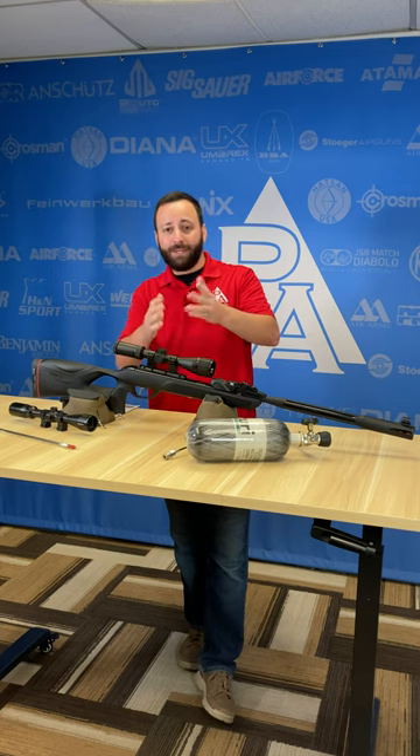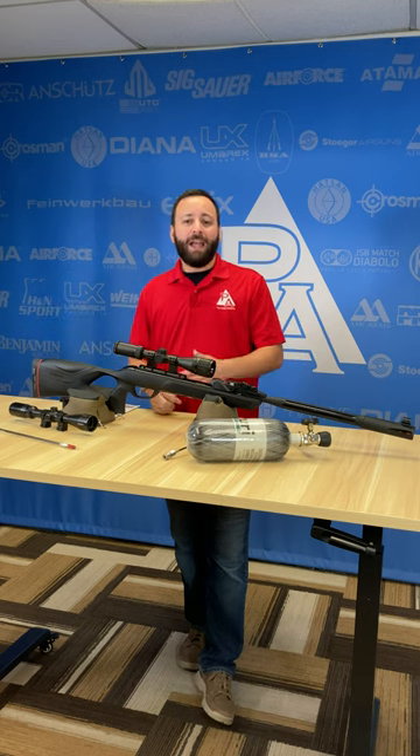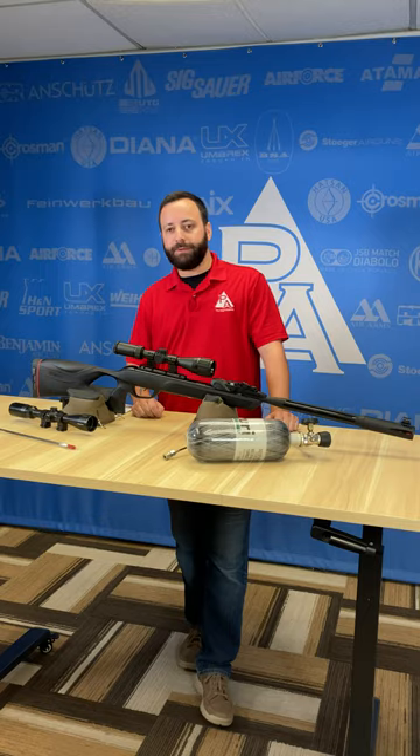These are things that are very simple that you can do to ensure a safe shooting experience for all. And of course, don't forget to wear your safety glasses as well. It's huge. You got to have it.